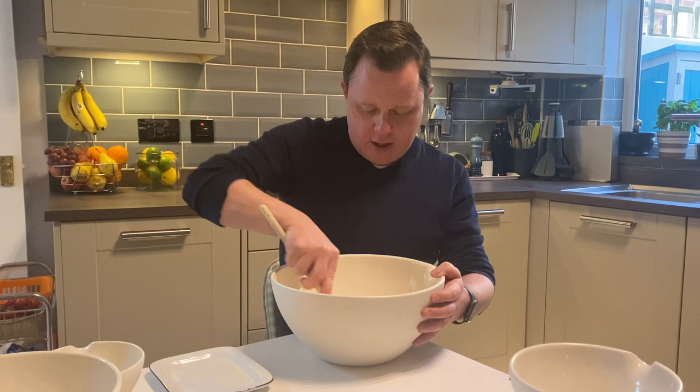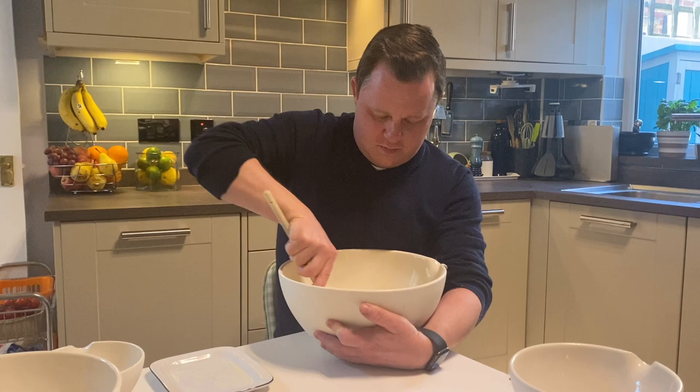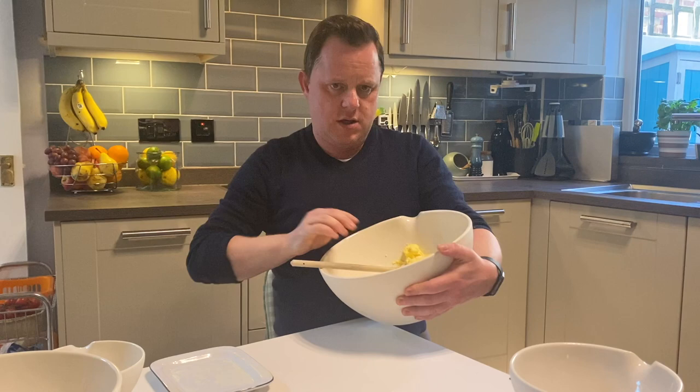Depending on the sugar you've used, it might take a bit longer to get it all fully mixed in. This is starting to mix — this is the bit where you need your big strong muscles. You can see it's getting all fluffy and nice.